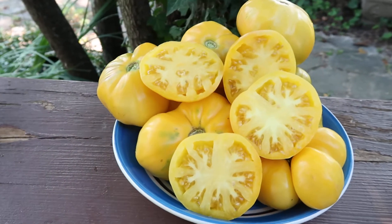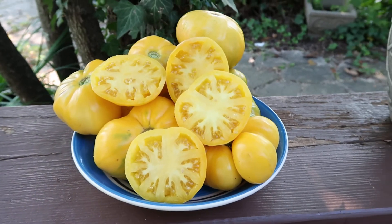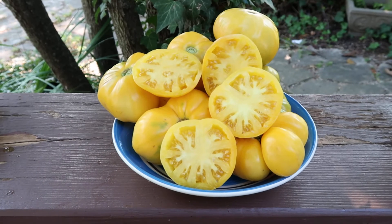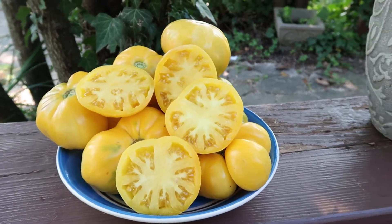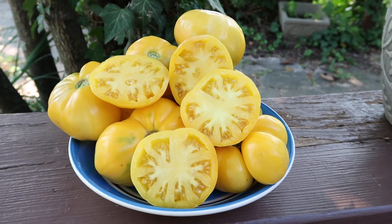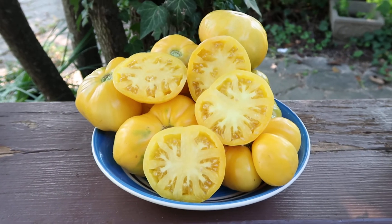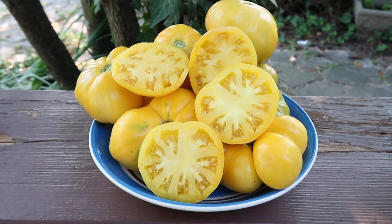This is what it looks like — this is Viva Le Bruno White. Sweet, juicy, and a little bit of fruitiness with a tiny bit of tang — just right. This is a good tomato. You can eat this tomato in the garden like it's nobody's business; it's just a nice tomato for eating.